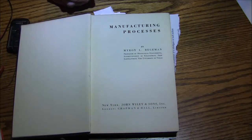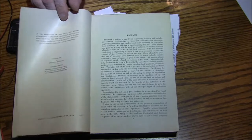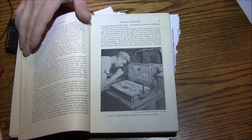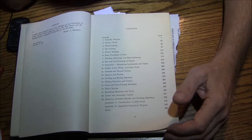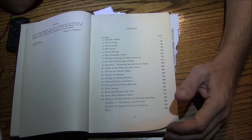It's called "Manufacturing Processes" by Myron Bergman, copyright 1942. It's got a lot of cool stuff in it. Reading the table of contents: foundry work, pattern work, metal casting, die casting, plastic molding, heat treatment — that's a really good section — welding, soldering, hard surfacing, hot and cold forming, inspection and measurement, lathes, lathe work, lathe tools, threads, and on and on.